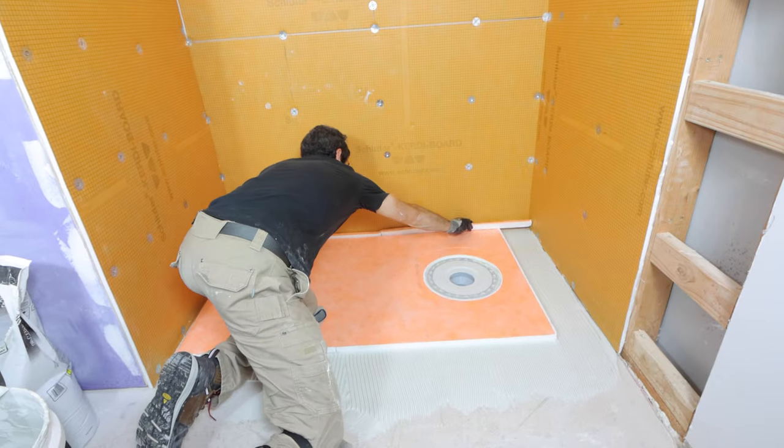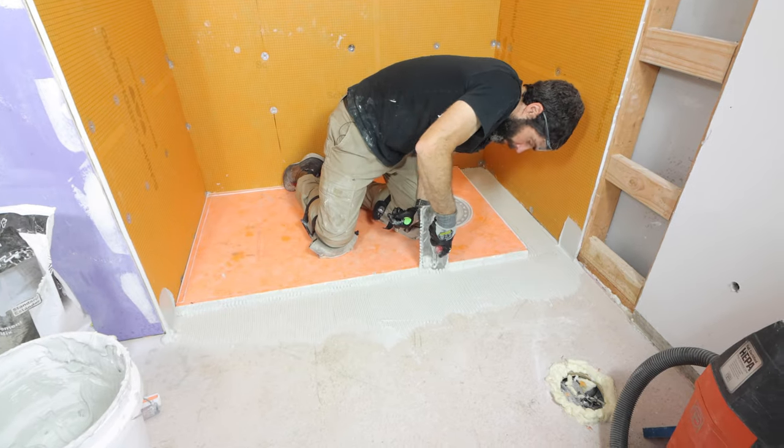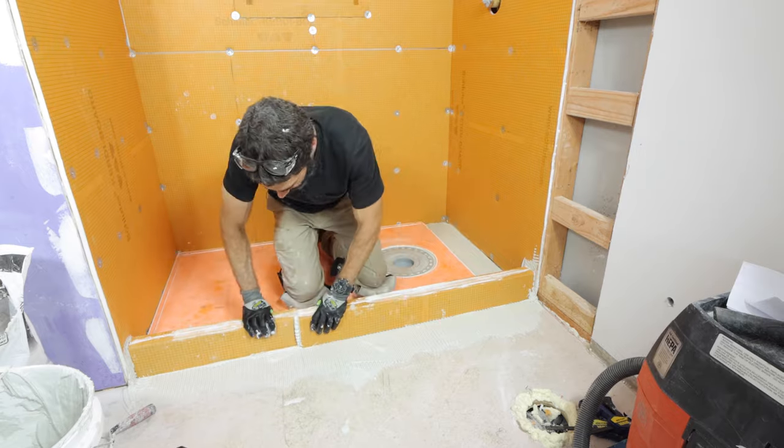In this video you'll see tips for how to install a Schluter shower system. Specifically, you'll see how to install the shower tray as well as a custom curb and waterproof everything.